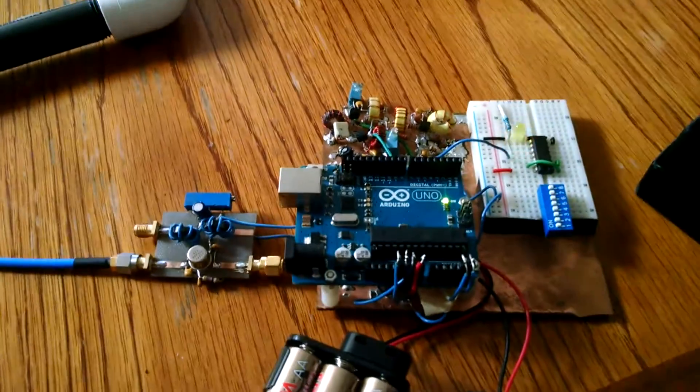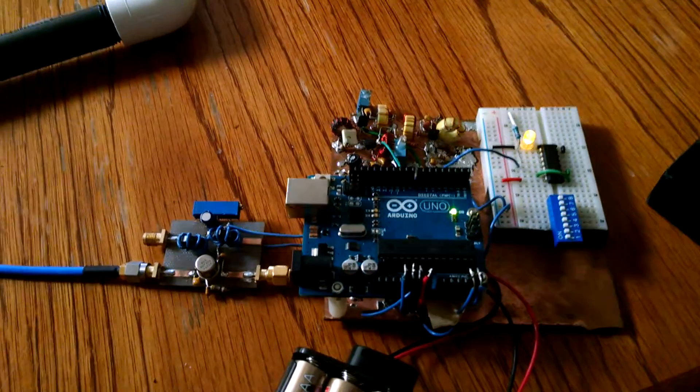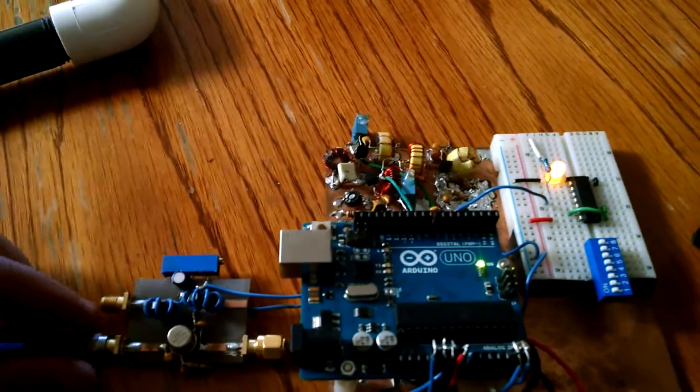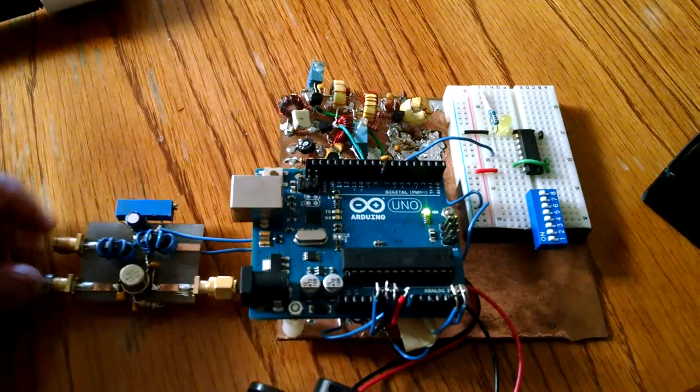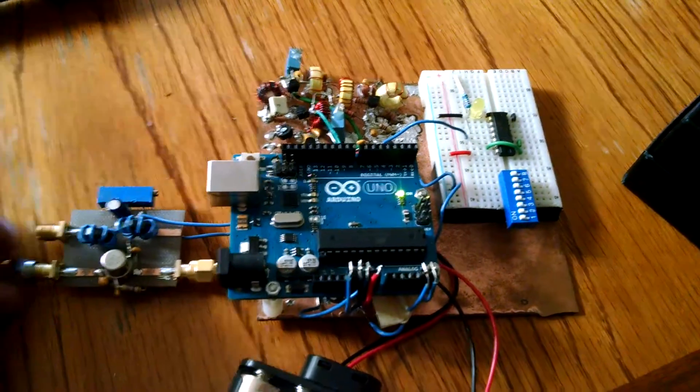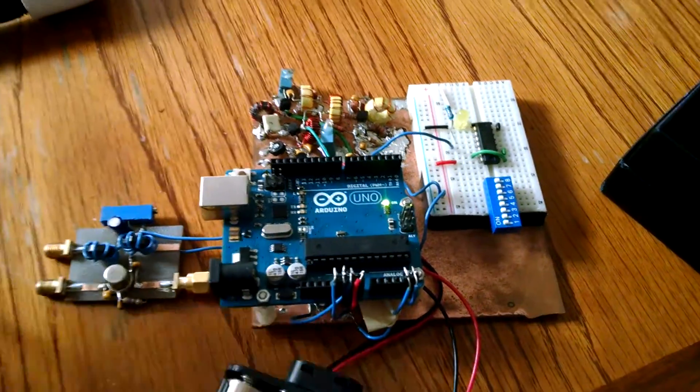In order to demonstrate that I am not just blinking an LED, I will disconnect the receiving antenna. Voila!